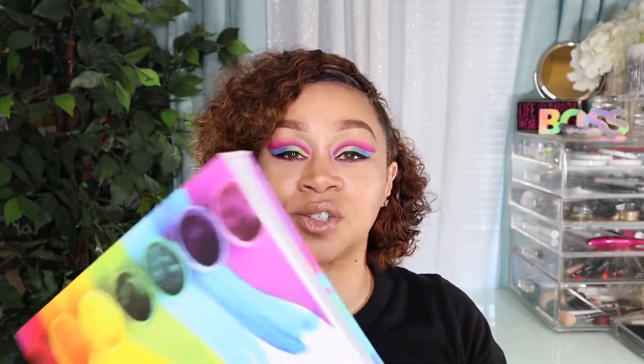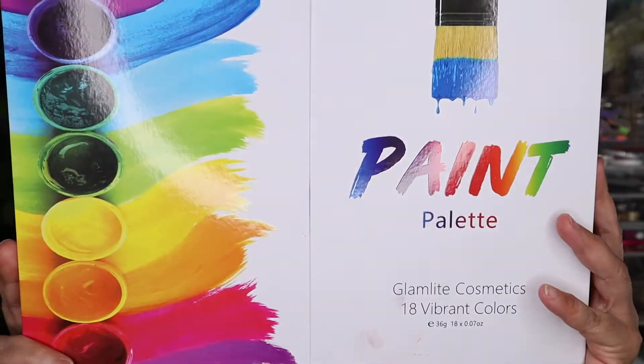Hi everyone, welcome back to It's Your Beauty. Today I'm going to be creating this colorful eye look using the Glam Light Cosmetic Paint Palette. It is in this box right here, brand new. I've never used any of their cosmetics before but I'm going to give it a try. If you'd like to see how I created this eye look, just keep watching.